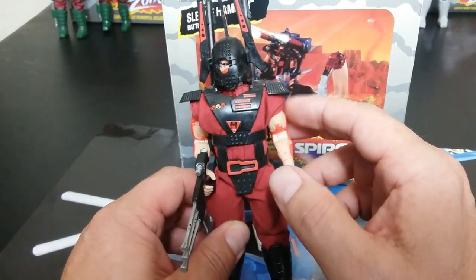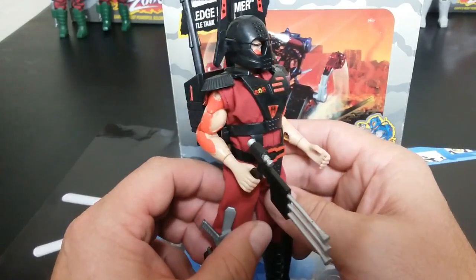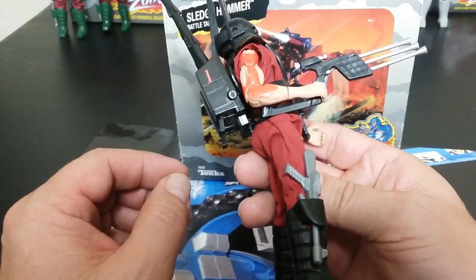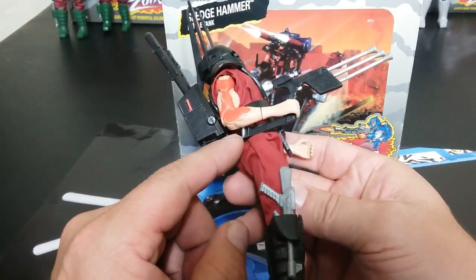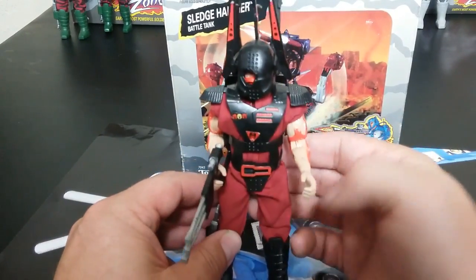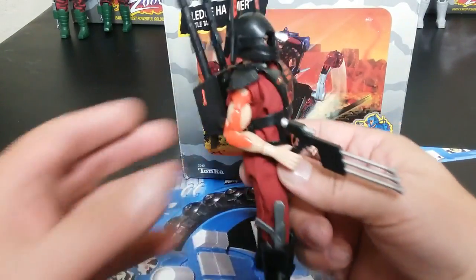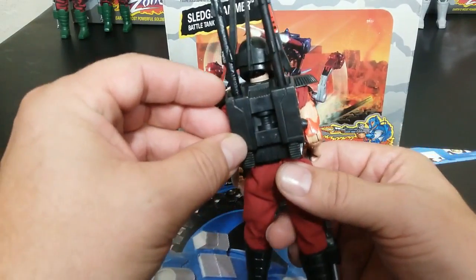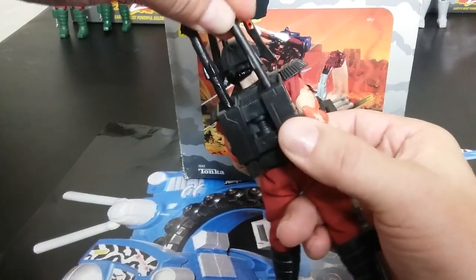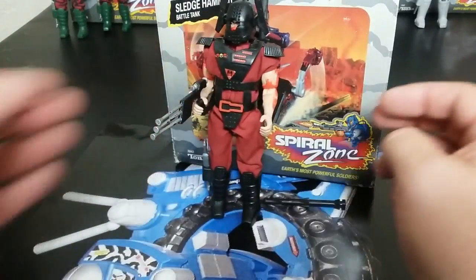The shoulder pads sometimes pop off and break, which is a pain. He does have this cool-looking triple barrel gun — I really like the gun. It's got this back piece and it's really hard to get in his hand without feeling like you'll snap something off. He's different from the rest because he's not camouflaged — he has all black. He comes with a backpack and two missiles that launch. You push it in and launch it. You don't want to lose those because they're really hard to get.